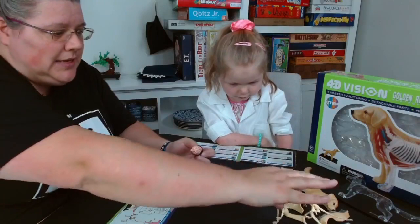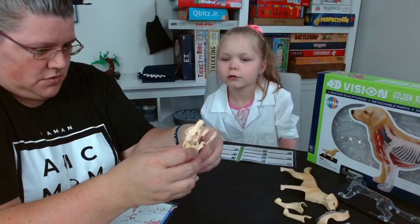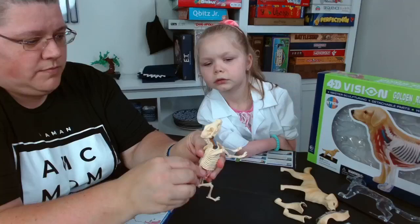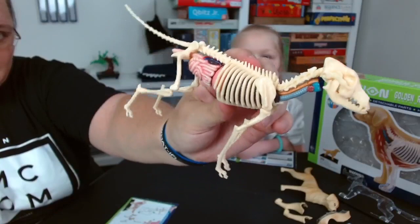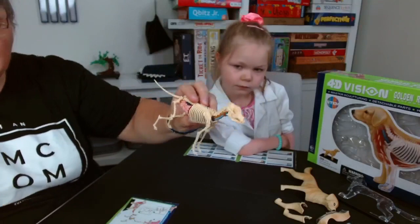We slide all the organs up inside the skeleton. I need to disconnect the spine for a moment to slide that part in. Look at that — the dog has insides! Very cool. Now what do we have left?